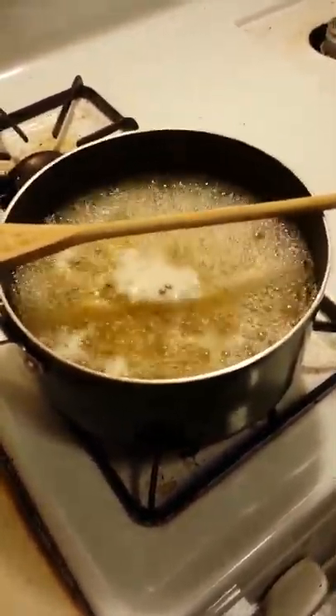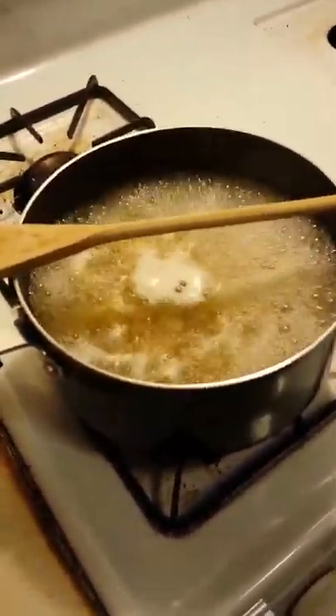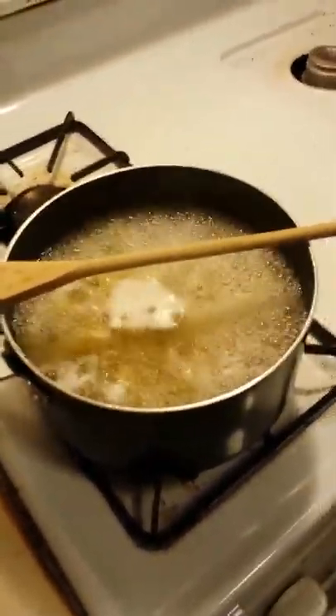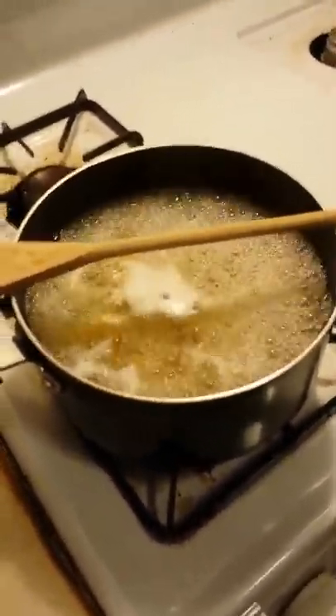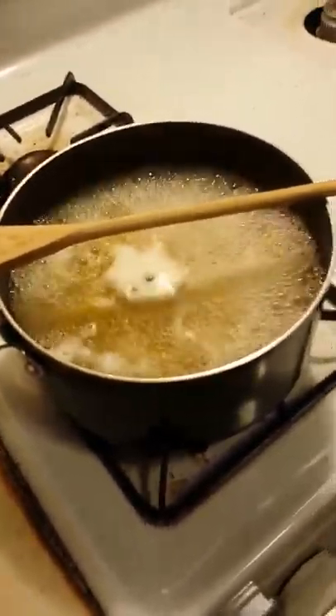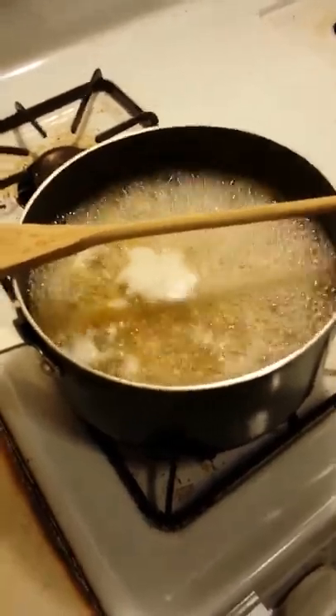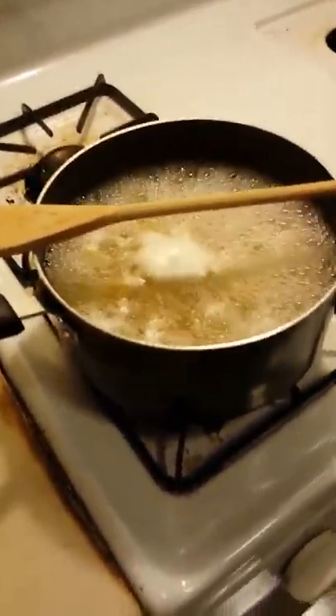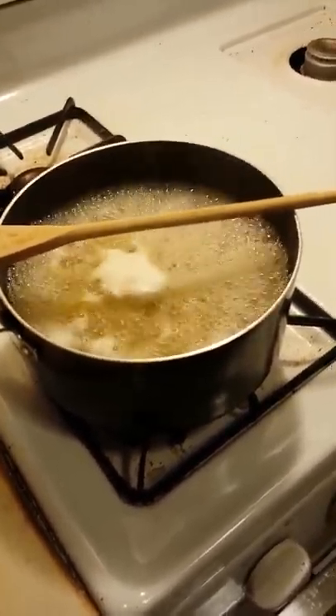Alright, pasta is boiling. And if we leave it on high and forget about it because I'm chasing crazy twins across the house and telling them to stop fighting with their brother, this is what is going to eventually happen. So let's check back in another minute and see if the wooden spoon really does stop the pot from boiling over.